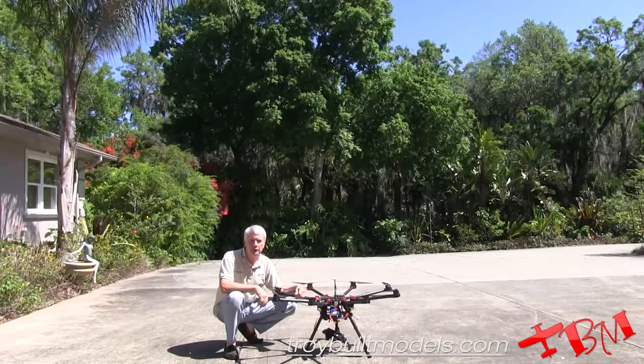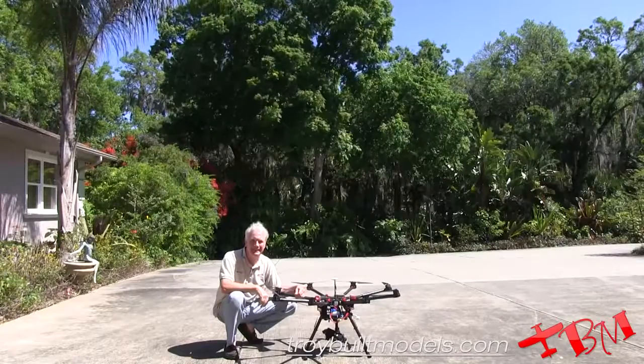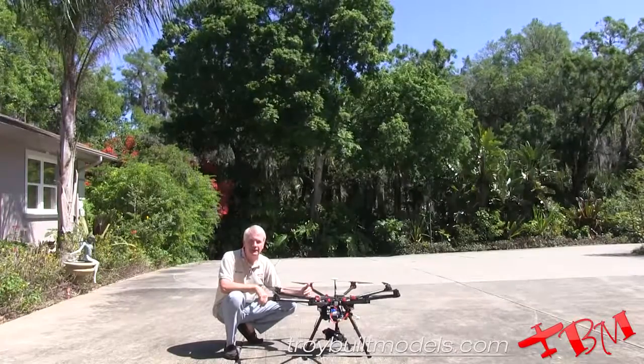This is Gene Payson with Troy Built Models, and this is part three of our three-part series on how to fly a DJI S1000. We're going to fly now. We've got all our pre-flights done and it's time to go.